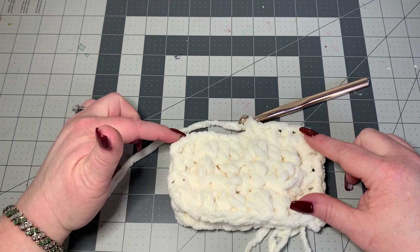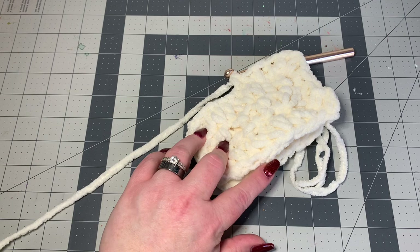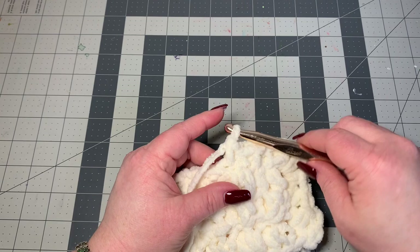At each corner do a single crochet, chain one, single crochet, and keep going around joining the panels. When you get up to the top, leave a hole to put your pillow in — just stop, pull out the yarn loop so it doesn't unravel, push your pillow through, and then finish sewing. This is not turned inside out — what you're doing is exactly what will be shown.